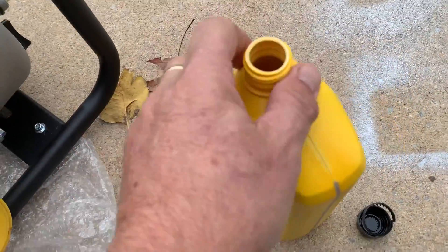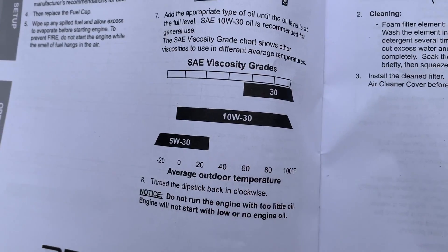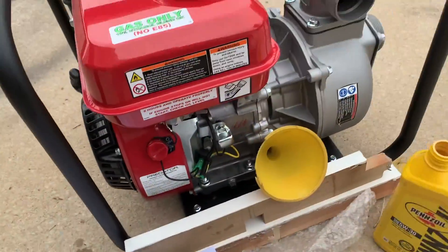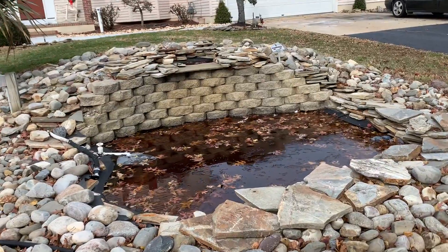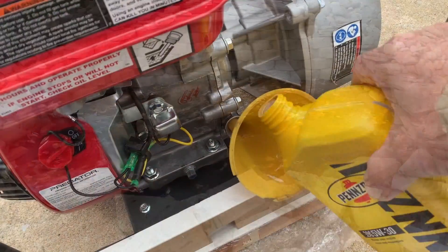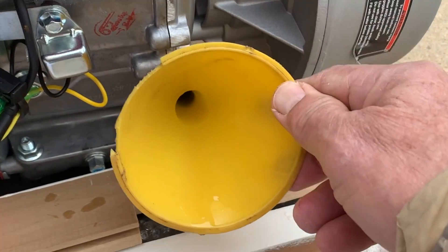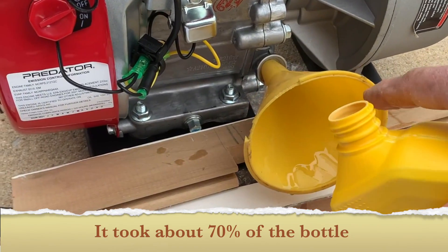The knucklehead at Harbor Freight told me 5W30. You can use 5W30 if it's real cold, but I'll change it in spring. Right now I have to get this water out of these things. There's about a half a quart of oil in there — they don't tell you how much, just gotta keep pouring. So that's what we'll do.